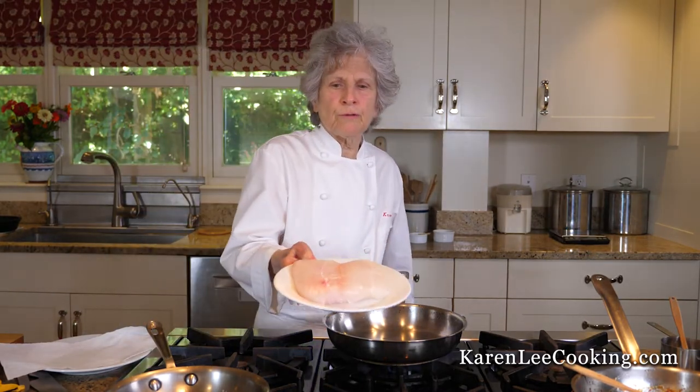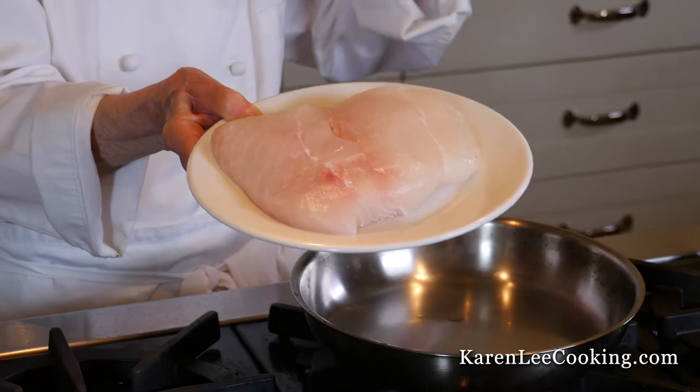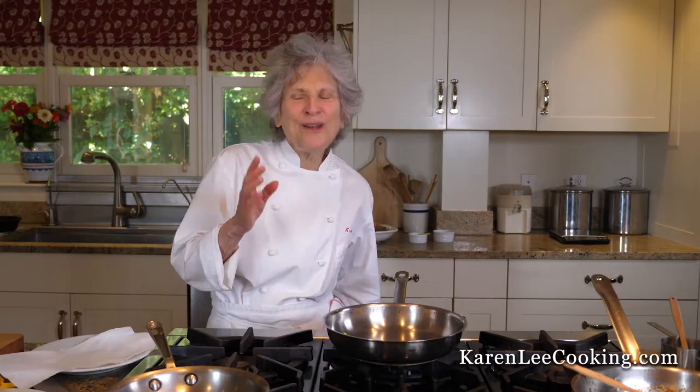This is a gorgeous piece of halibut from Nova Scotia. Try to buy fish that's no more than one and a quarter inches thick. When you arrive home with the fish, unwrap it, rinse it, dry it very well with paper towels, and put it in the fridge. Don't leave it in the wrapper in which it was purchased.